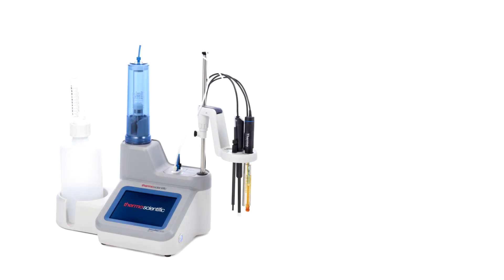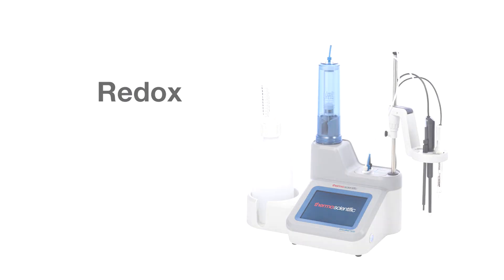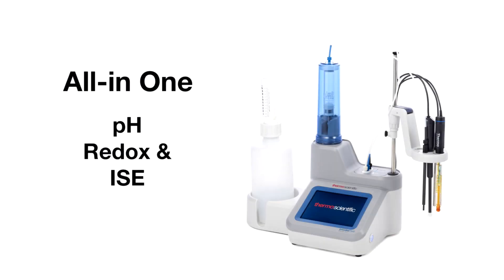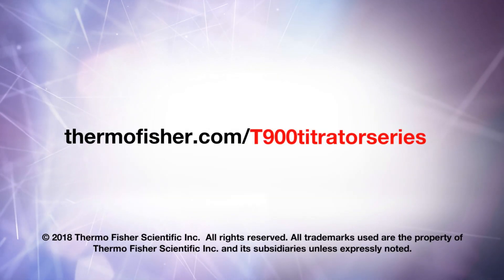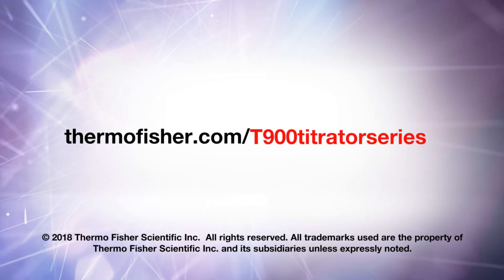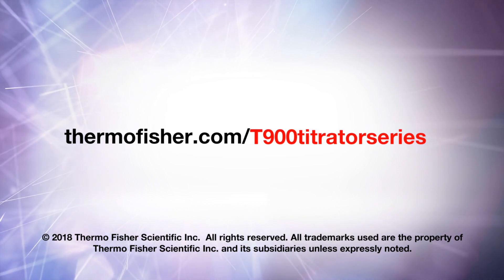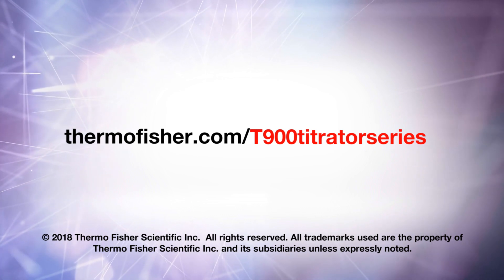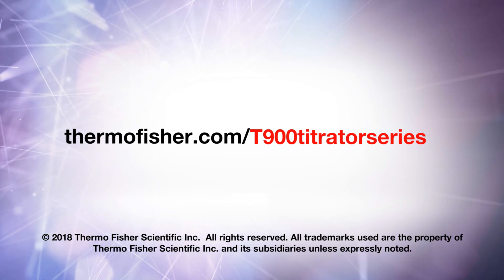We have four different Orion titrators to choose from. I hope I've interested you in the great benefits of auto titration. If you have any questions or a titration that you want to automate, contact your local sales representative or visit our website.